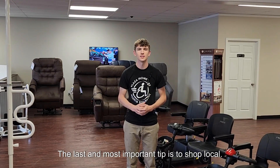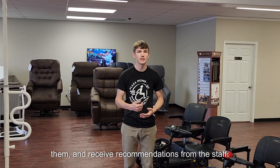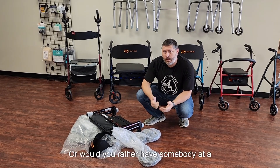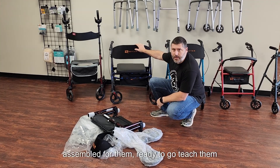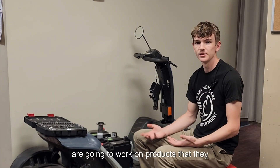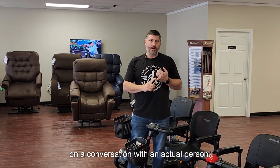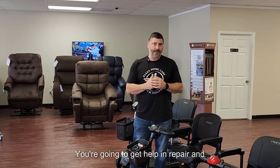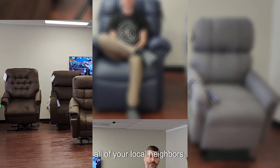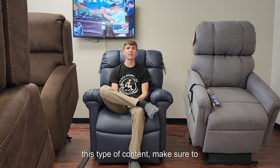The last and most important tip is to shop local. Find a company near you which will allow you to go and see the product, get hands on them, and receive recommendations from the staff. When you buy your loved one a piece of medical equipment, would you rather it come in a box with a bunch of parts they have to put together? Or would you rather have somebody at a local supply company have the product fully assembled, ready to go, and teach them how to use it as well? Most local companies are also going to work on products that they sell, which would include repair, service, and warranty claims. Thanks for watching our tips and tricks video. If you found any of this information helpful and would like to continue to see this type of content, make sure to subscribe down below.